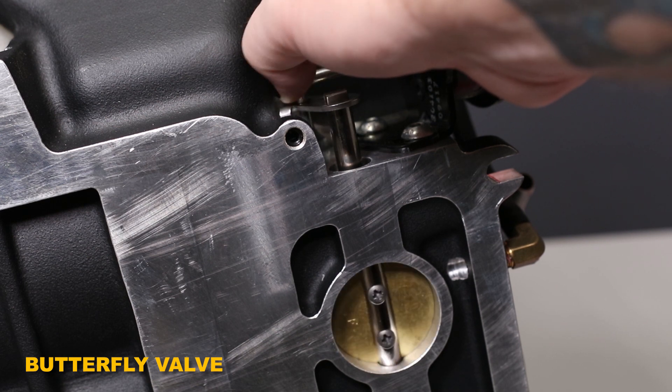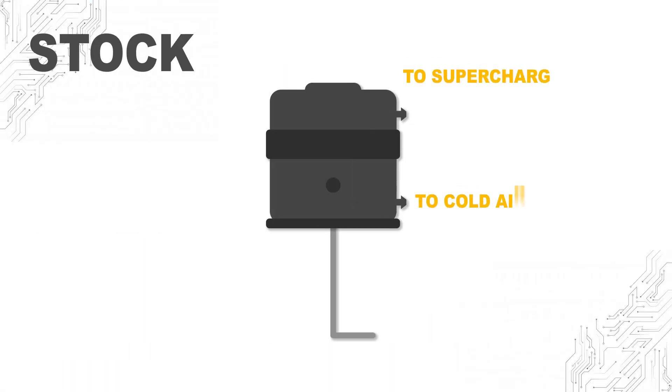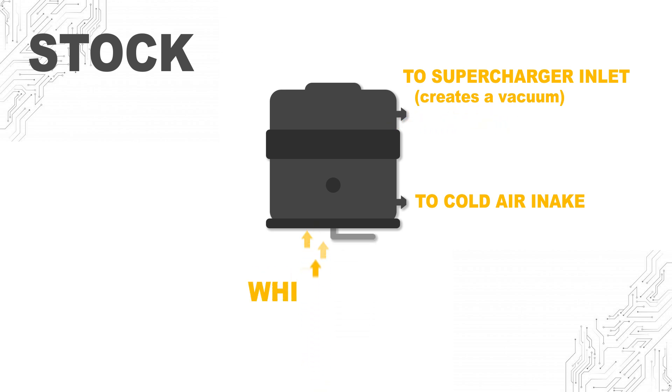We're going to move to a quick animation to show you how this all operates. With the engine at idle, the diaphragm closes, which opens the butterfly valve and bypasses boost. At wide open throttle, it closes the butterfly valve and creates boost.